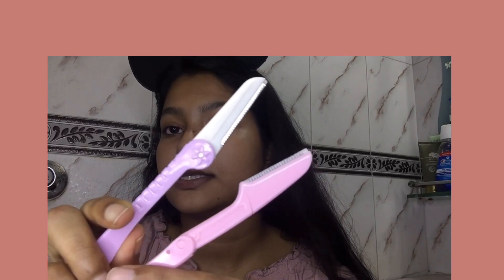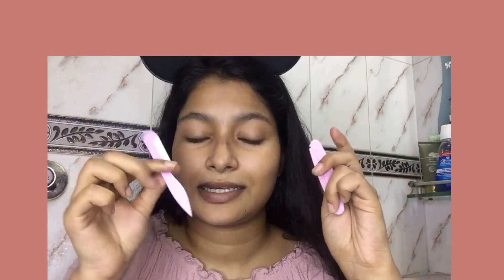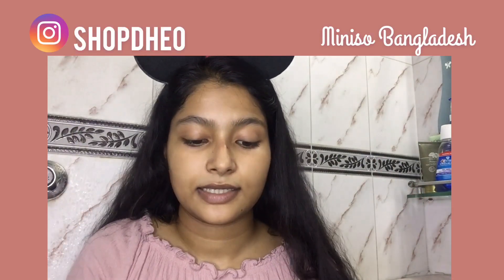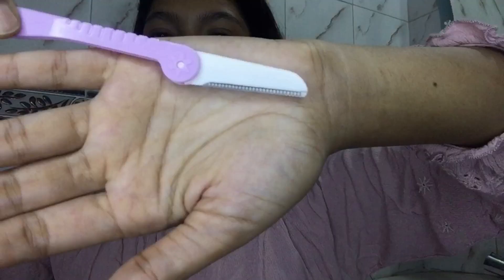Okay, so as you can see these two razors are quite similar — I don't see much difference. You can get any of these. This one is a Bonini and this is the one I got from Shopheel. Just grab one, it's super cheap as well.